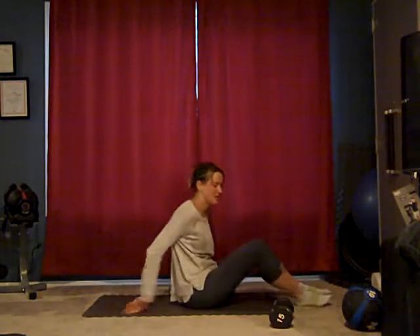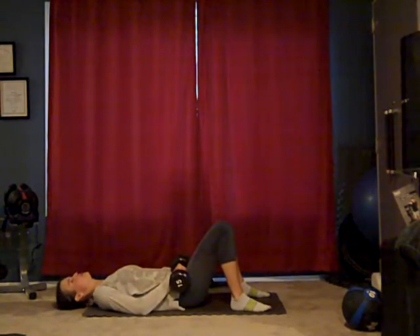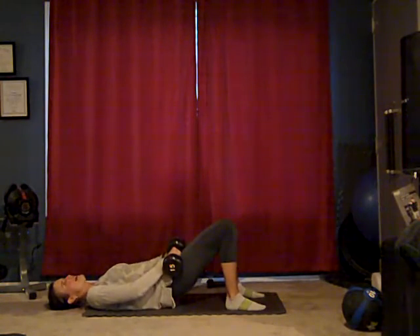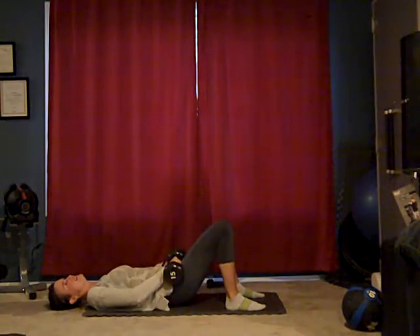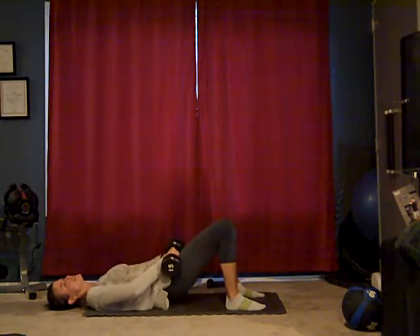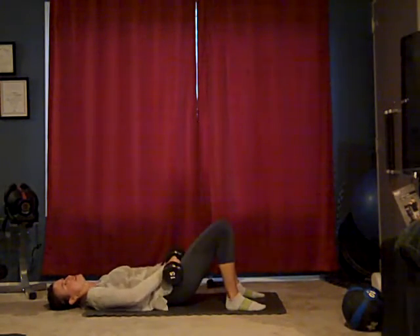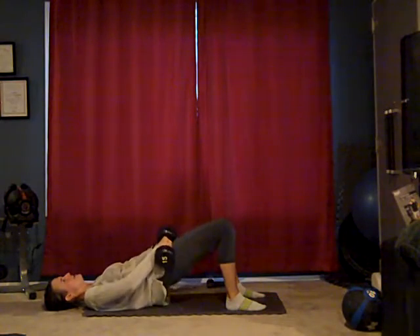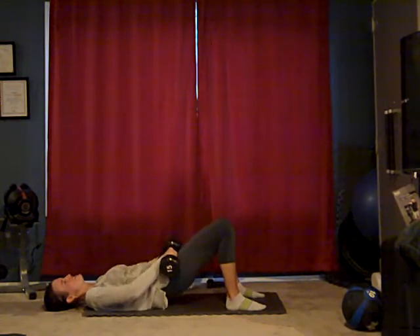Now to our bridge work. Grab those weights. Put them right in the crux of your legs, right at your pelvic bones. We're going to lift — going to add a little more here than ten. Ten, nine, eight, seven, six, five, four, three, two — now pulse it. Ten, nine, eight, seven, six, five, four, three, two, one. Okay.